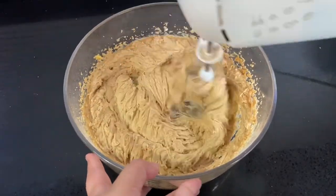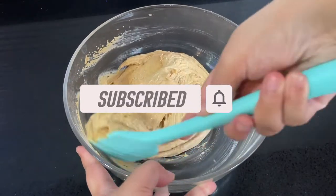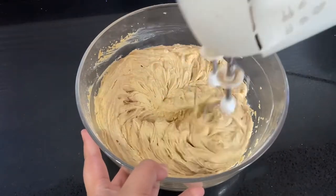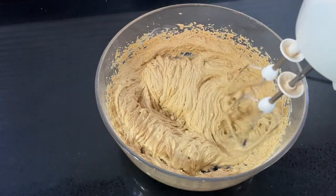If you're new to the channel, welcome! Please give this video a thumbs up, leave a comment, and don't forget to subscribe. Don't forget to scrape down the sides of the bowl and mix through once more to make sure all the ingredients are well combined.